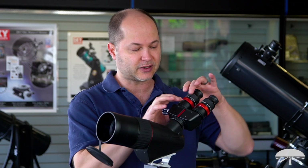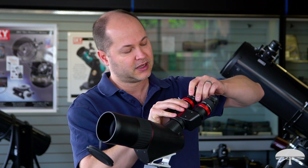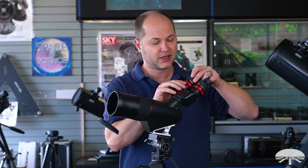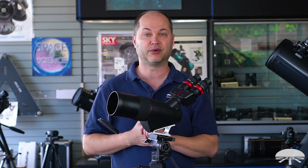It uses standard astronomy eyepieces, so it comes with a set of 12.5mm eyepieces. You can change those out depending on what magnification you want. It's a 500mm focal length, that's f/6.25, so you can vary magnification based on what eyepiece you put into it.